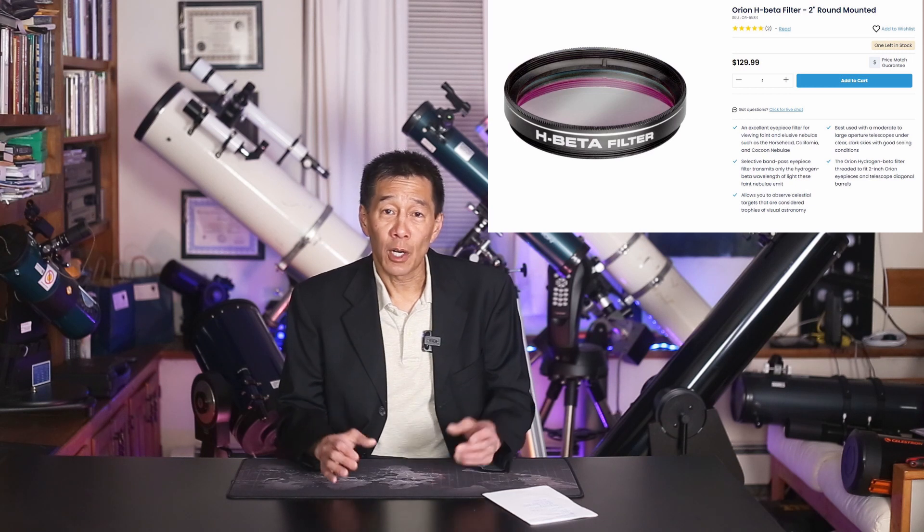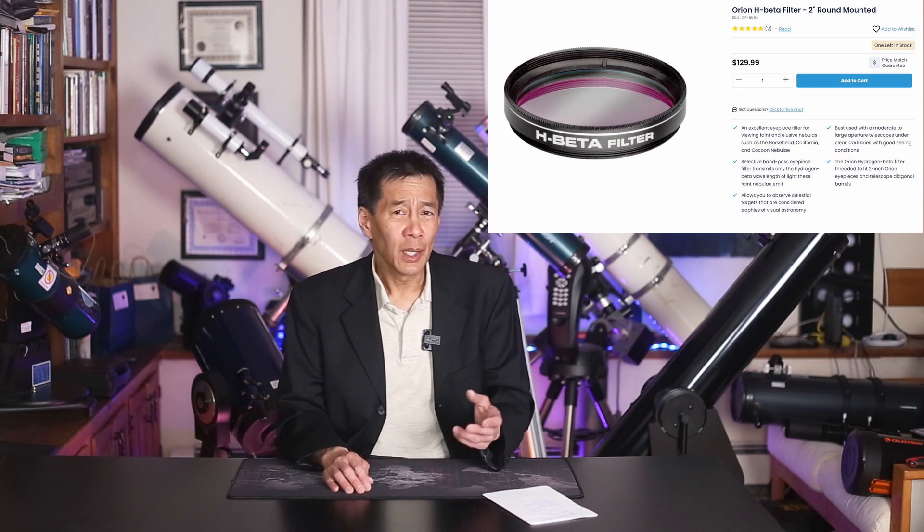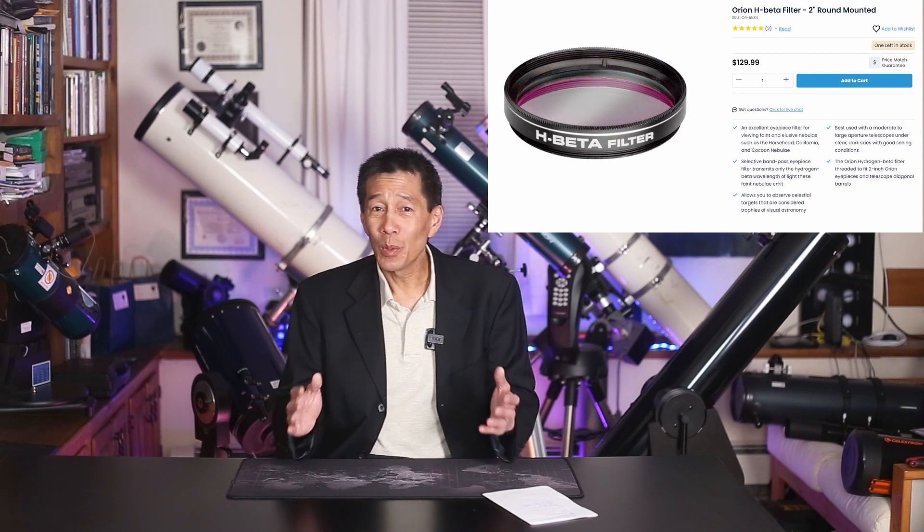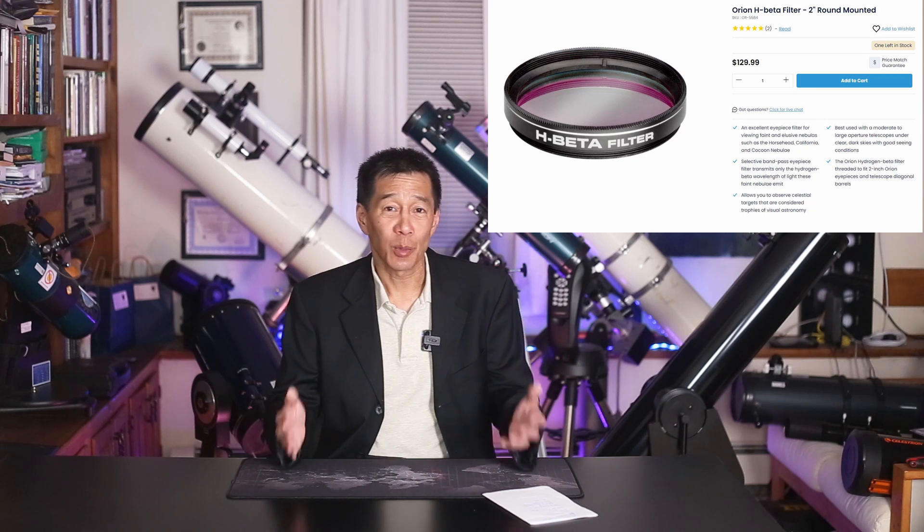First, I wouldn't try this with anything less than a 15-inch telescope. People have seen it in less, but I'd want something in that 15-inch range - 18 or 20 is even better. The second thing you need is something called an H-beta filter. It looks like a deep-sky or narrowband filter but has a special bandwidth. They're about a couple hundred dollars. It's only good for two or three objects in the sky - really only good for the Horsehead - so it represents a rather poor value.